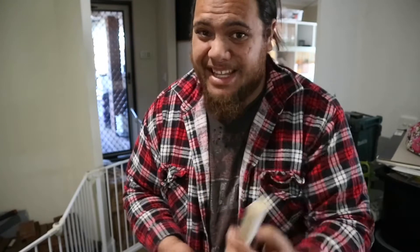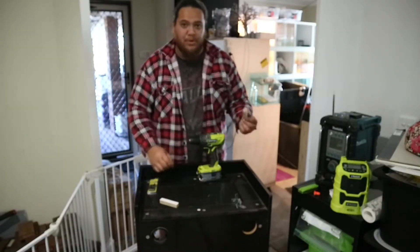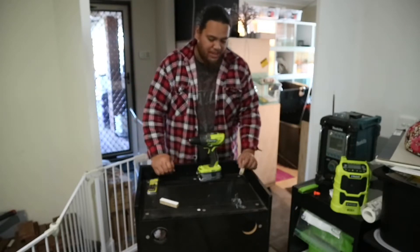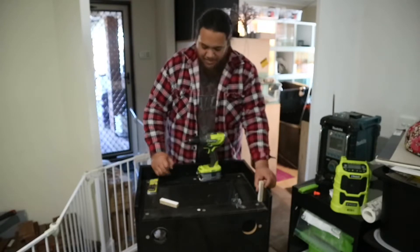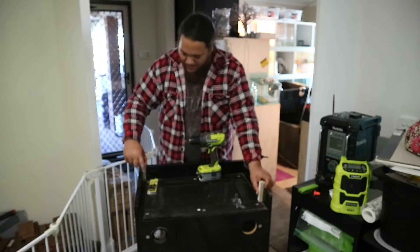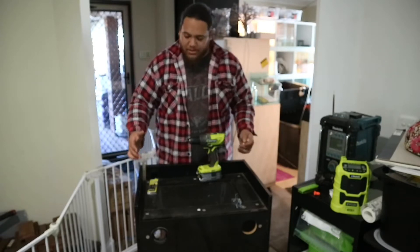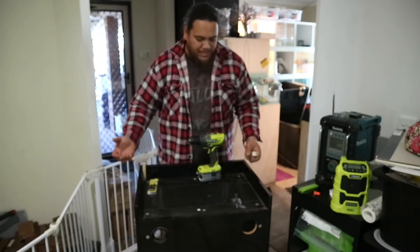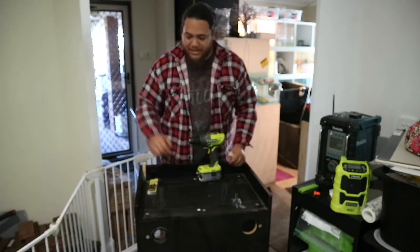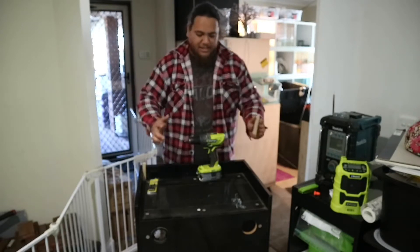I've decided that I'm gonna do one with just wood to show you that you can use almost anything for this, and the other one with angle iron. Make sure that your screws are not going to go through whatever you're drilling and the side of your enclosure, because it doesn't look neat at all. Basically all we're going to do is put one in this corner and one down here, and the idea is that when you slip the other enclosure over the top it just kind of holds it in place from slipping backwards and forwards.